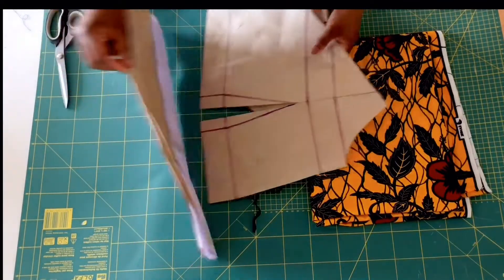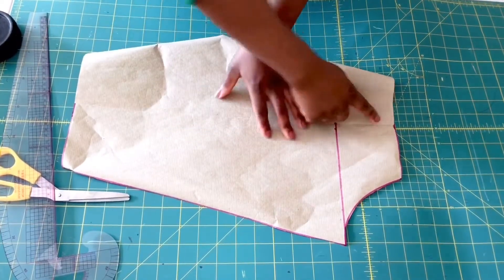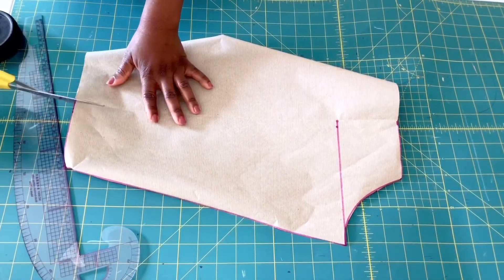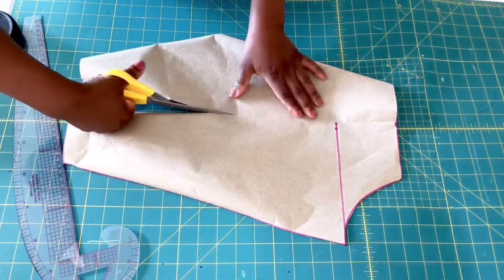Now I'm going to show you how I extended my sleeve. Here is my sleeve pattern, and what I'm going to do is I'll be cutting through the center line of the sleeve, all through the sleeve edge.